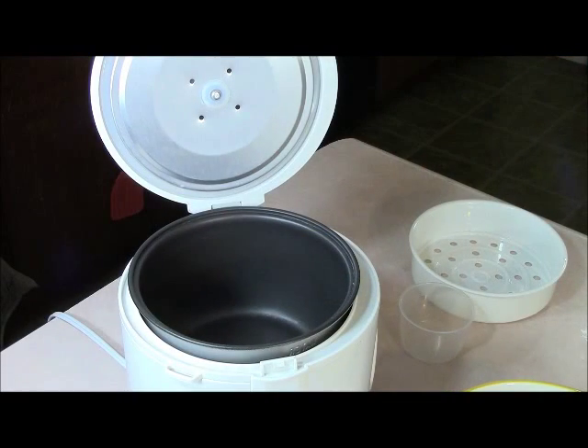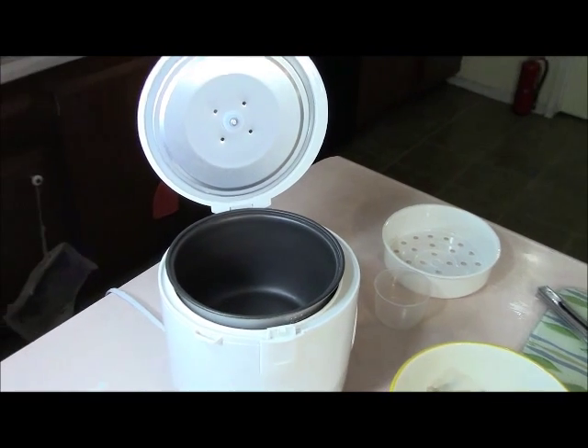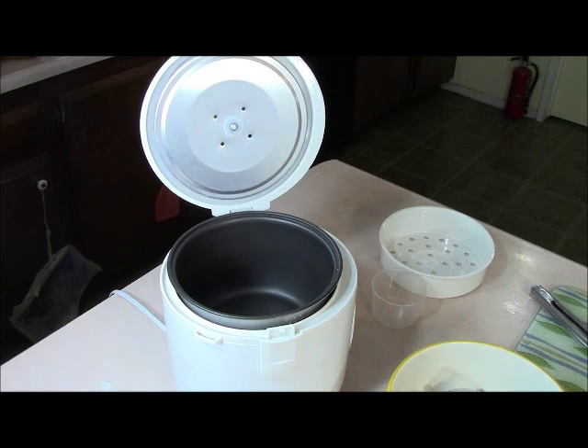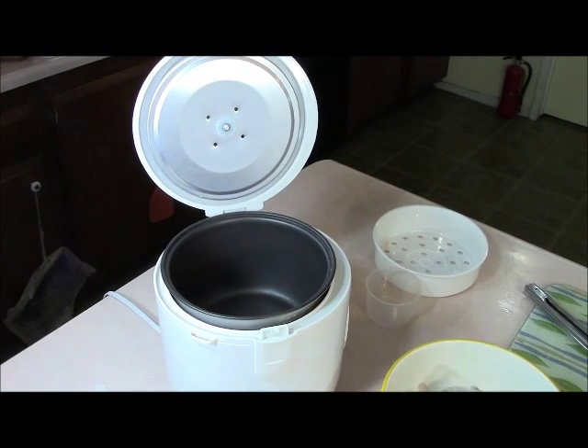At the behest of my son Joshua, I finally bit the bullet and bought a rice cooker. I never wanted to buy one before because I wanted everybody in the house to learn how to make rice in a regular pot. So I bought a rice cooker and we've been testing it out all week with different things — I want to show you what we're going to make today.